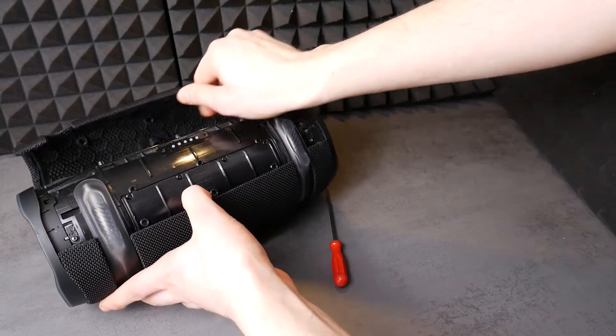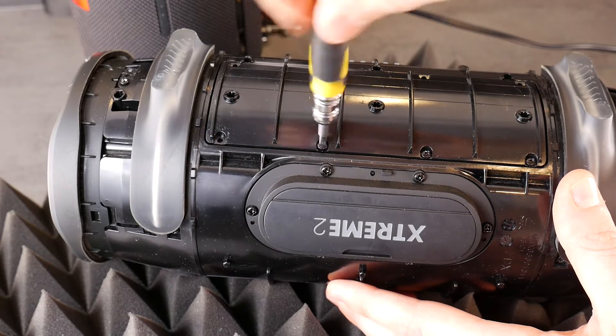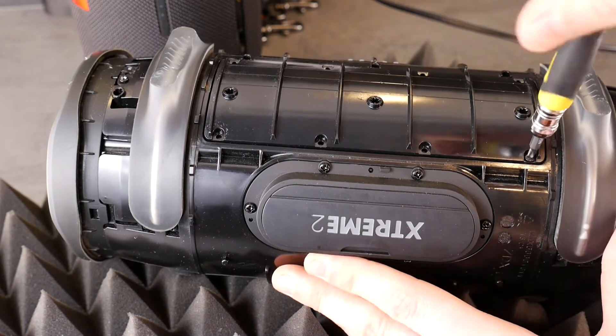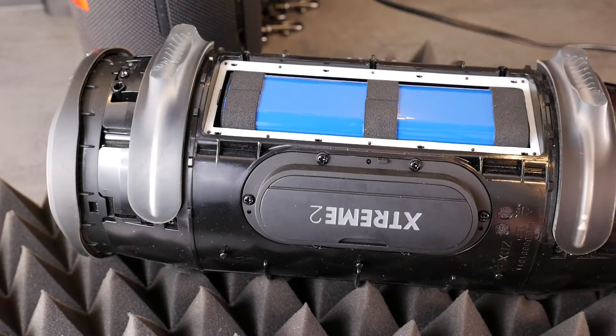The battery in the JBL Xtreme 2 is hidden in a lower part of the speaker under a cover. You just have to unscrew all the screws and not lose them, if of course you want to put it back together afterwards. Once all screws are loose, carefully remove the cover under which is the battery you want to replace.